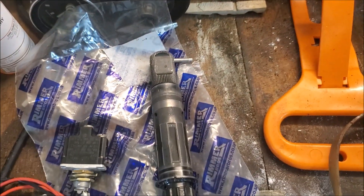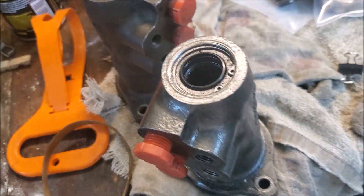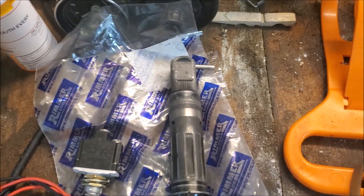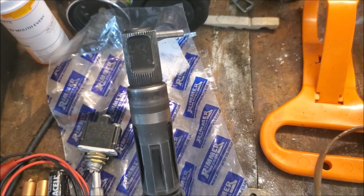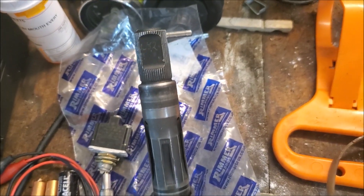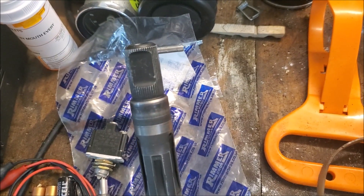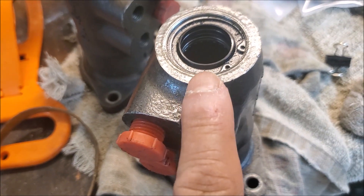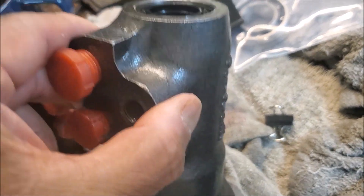I want to bring up the power steering unit again. This is the one that I had rebuilt a couple of years ago and it uses the earlier ADWEST unit. What happened was it started leaking, and I had thought it was leaking from the power steering pipe, so I went and ordered some power steering pipes and went to go ahead and start changing them, but I found out it wasn't leaking from the power steering pipe — it was leaking from the top of this control unit.